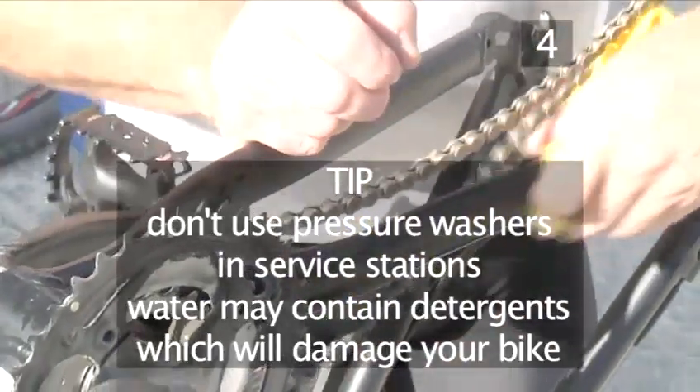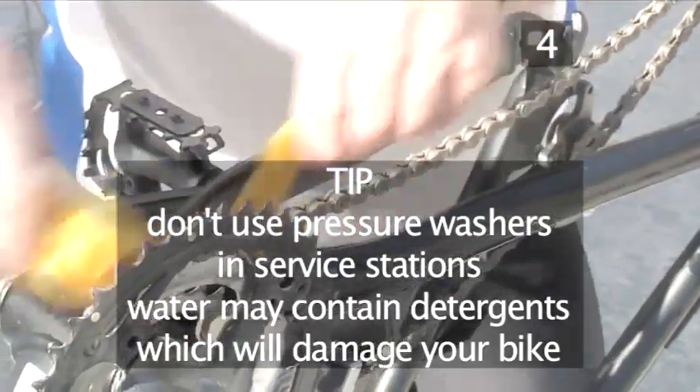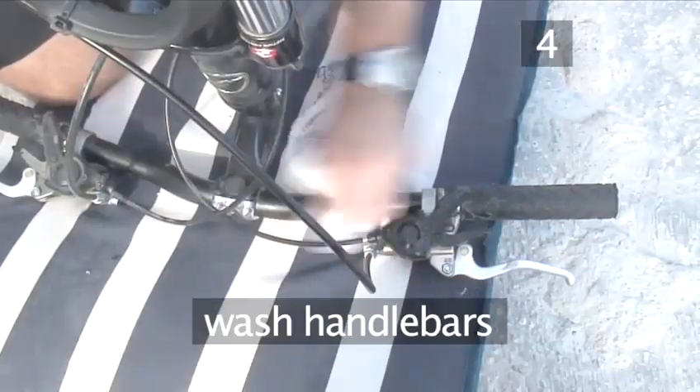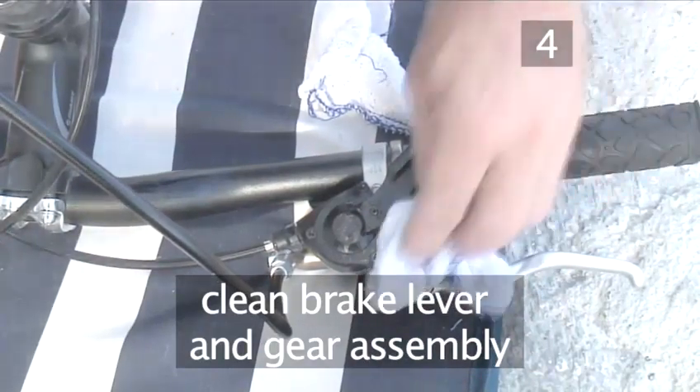Useful tip: pressure washers are great for removing grime, but don't use the ones in service stations as they often add detergents to the water, which will damage your bike. Next, wash the handlebars with a soapy rag, paying particular attention to the brake lever and gear assembly.